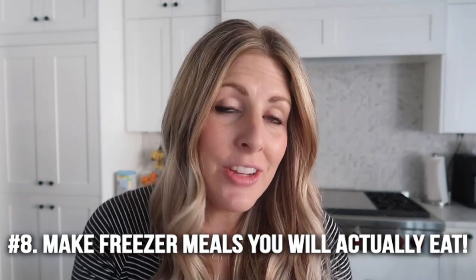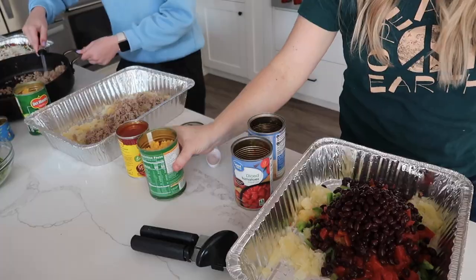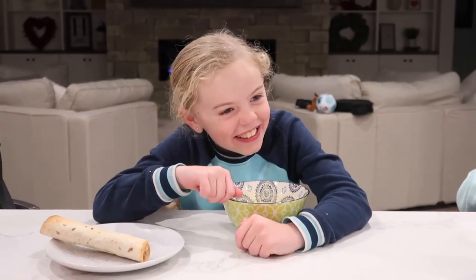Number eight might sound a little silly, but when you're making freezer meals, make sure you're making meals that your family will actually eat. If you don't like one of those freezer meals, it's going to sit in your freezer, take up space, and by the time you clean out your freezer — which is like once a year for me — it's gone bad. You've spent a lot of time and effort, so make sure it's something you guys actually like.